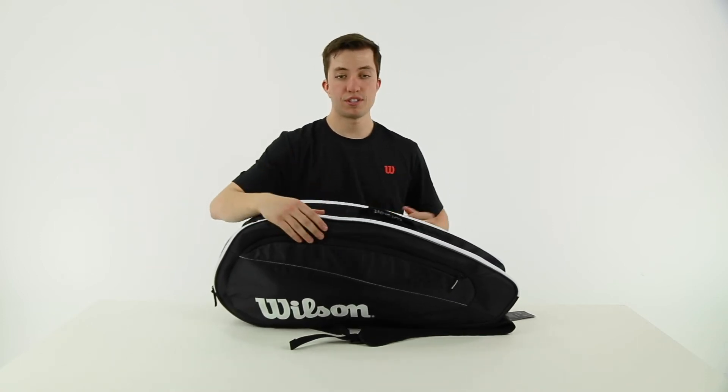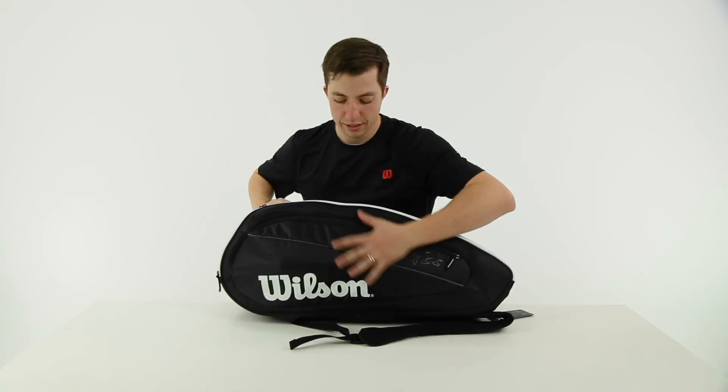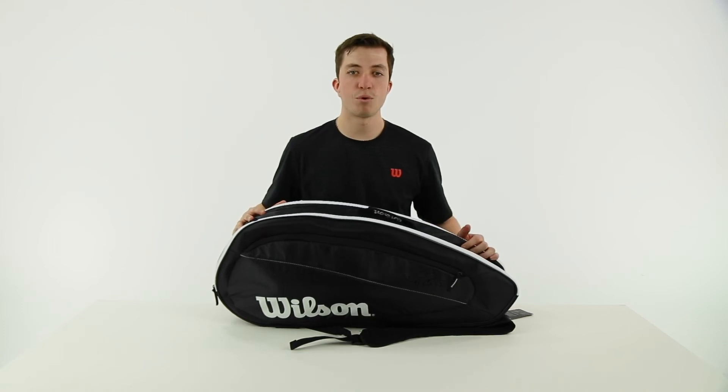You have two accessory pockets on the side and two main compartments — a pretty simple bag. There's a nice coating on here so it should be pretty durable. You get all the features of the Fed bag at a much more affordable price.